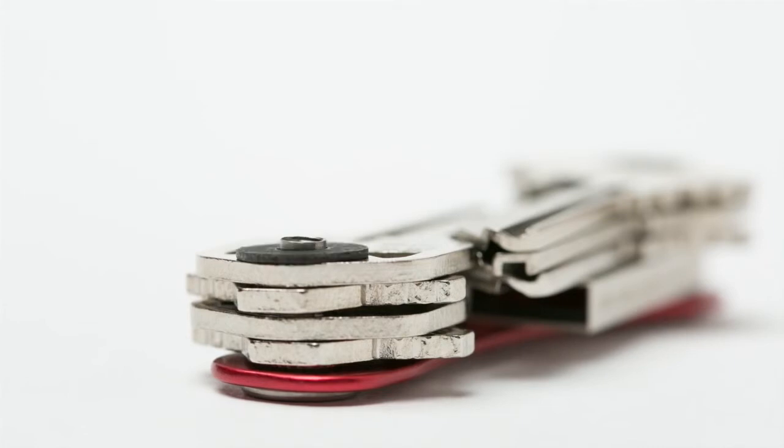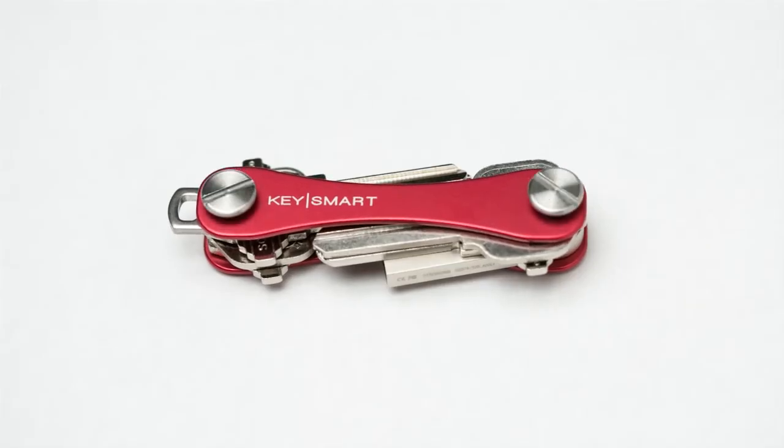If your keys fall short, add the dividers as needed. We hope you enjoy your Key Smart.